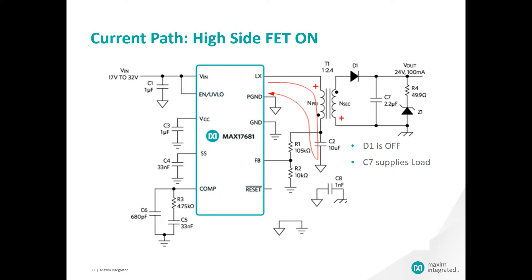Our isolated DC-to-DC converter is basically in two states during steady state operation: one when the high side FET is on and one when the low side FET is on. Here we have the condition of the high side FET being on. What we are highlighting with the red arrow is the current flow through the high side FET, which is between VIN and LX. The current then flows through the primary side of the transformer and charges the primary side of capacitor C2.